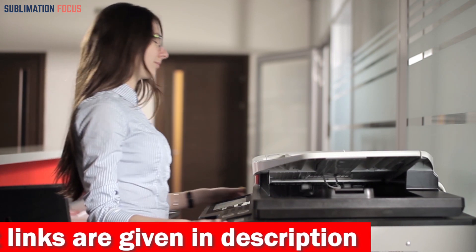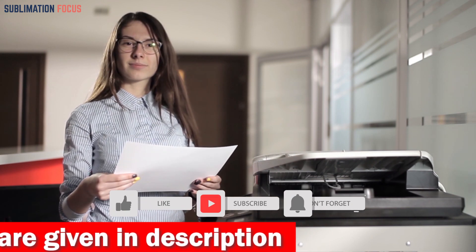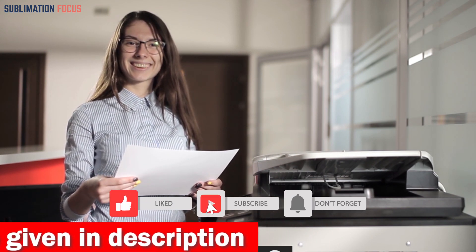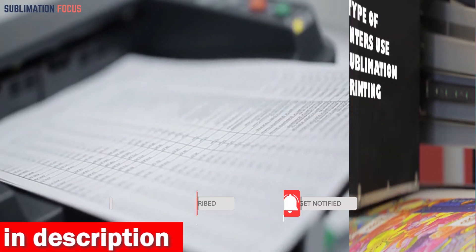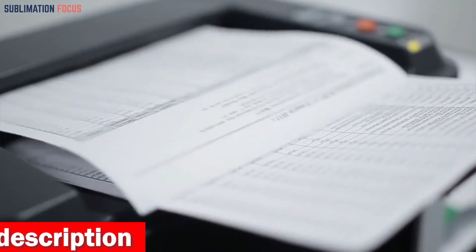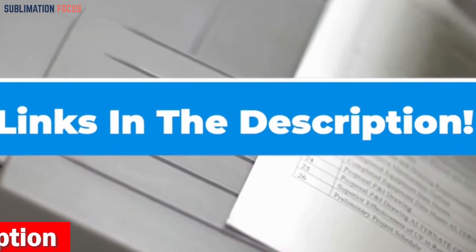Before moving further, please don't forget to hit the subscribe button and the bell notification to stay updated on all forthcoming videos. If you like the printers on our list, click on the link in the description box to purchase them.